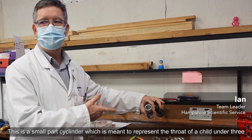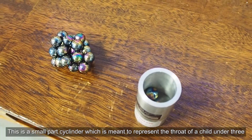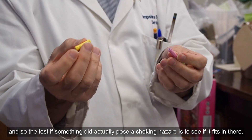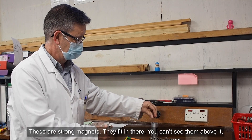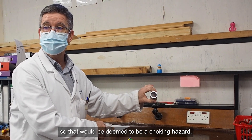This is a small part cylinder which is meant to represent the throat of a child under three. The test to see if something would actually pose a choking hazard is to see if it fits in there. These are strong magnets that fit in there and you can't see them above it, so that would be deemed to be a choking hazard.